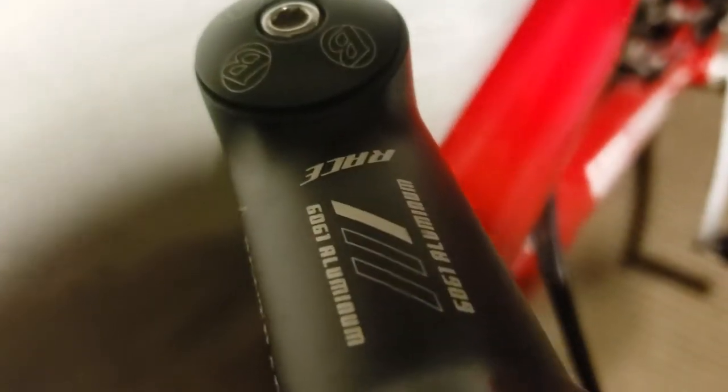Sorry about the bad camera angle. We got a Cane Creek headset, Bontrager — with the Gary Fisher logo — made in Taiwan. We got a Fox fork which I'm a big fan of.